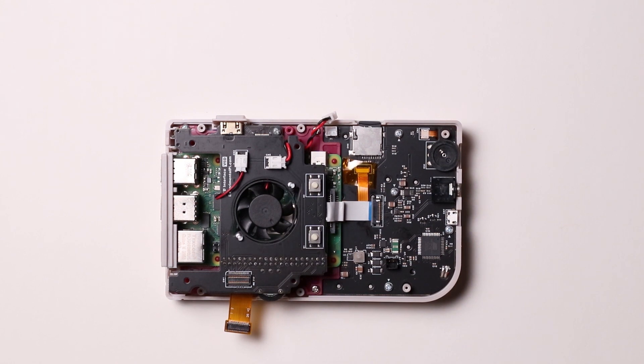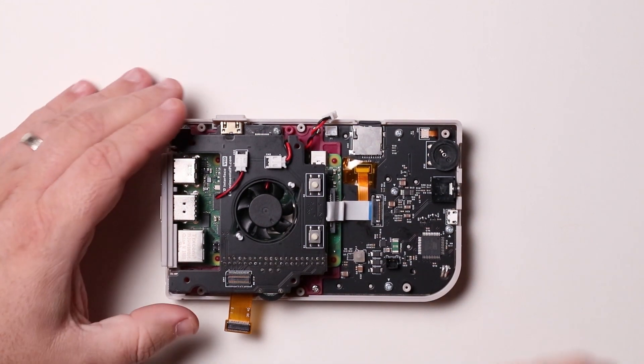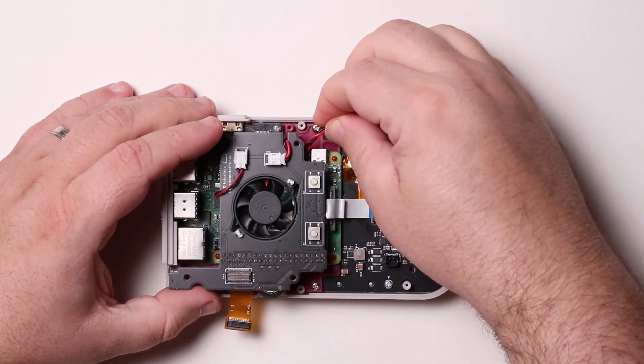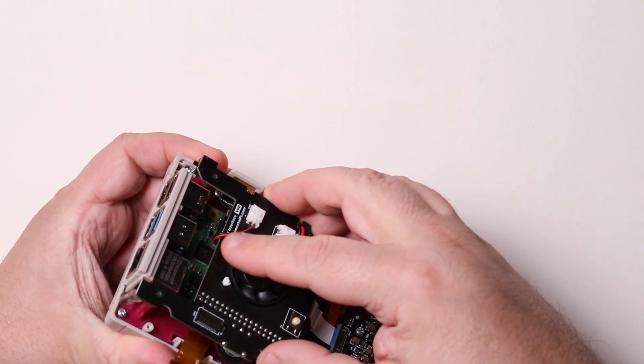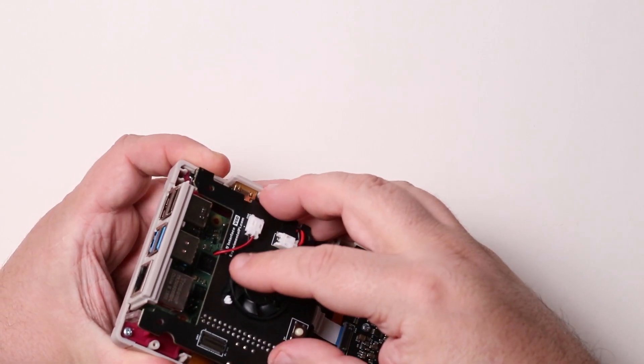Next, reconnect the fan board power cable. The red lead faces the screw closest to the header. Then carefully push the fan board down onto the Pi's male header pins.